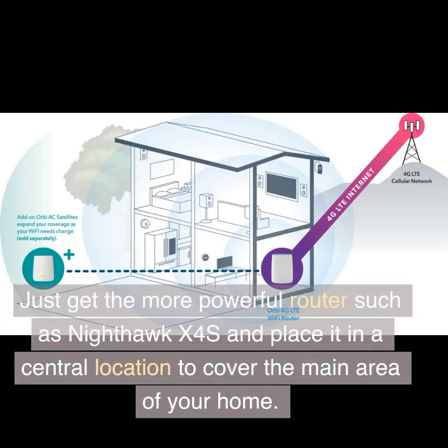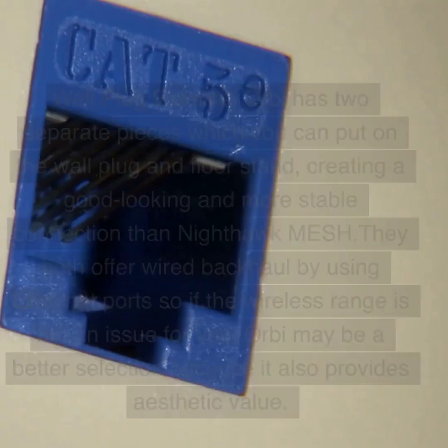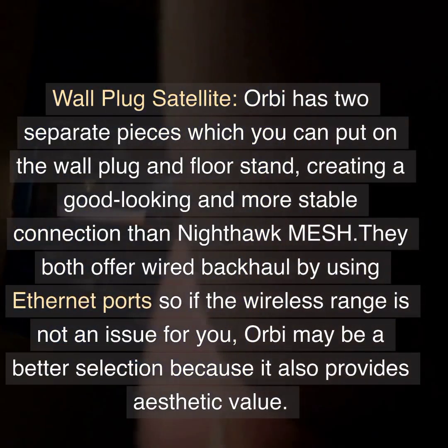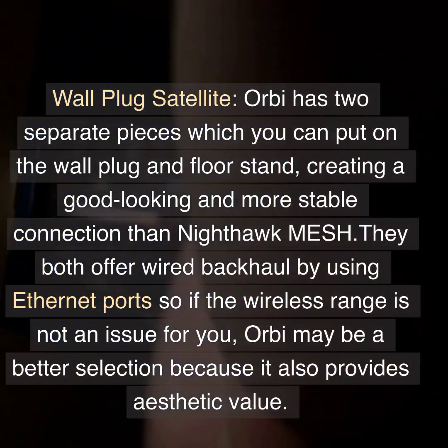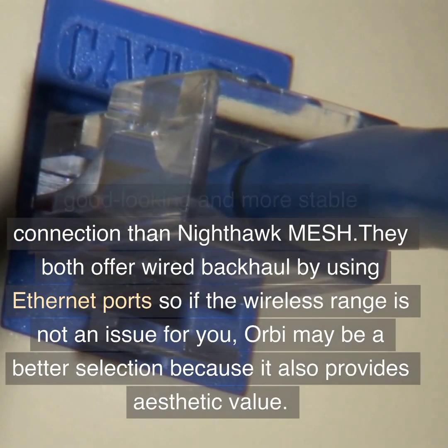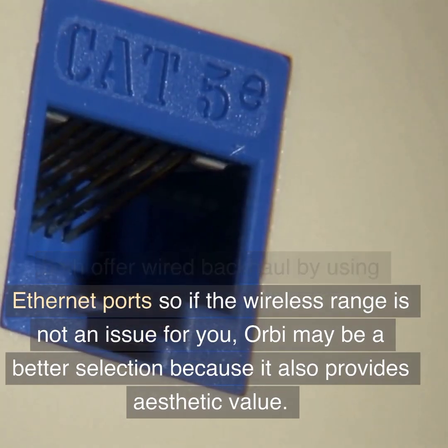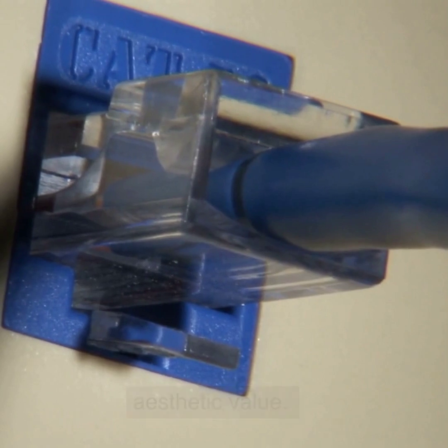Just get the more powerful router such as Nighthawk X4S and place it in a central location to cover the main area of your home. Wall plug satellite: Orbi has two separate pieces which you can put on the wall plug and floor stand, creating a good-looking and more stable connection than Nighthawk Mesh. They both offer wired backhaul by using Ethernet ports.